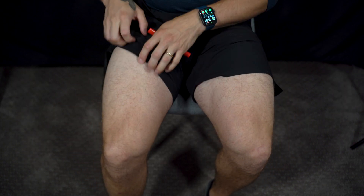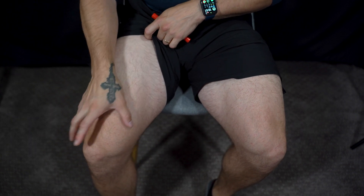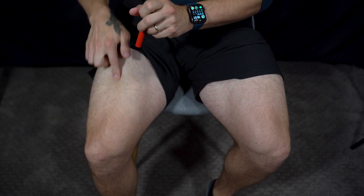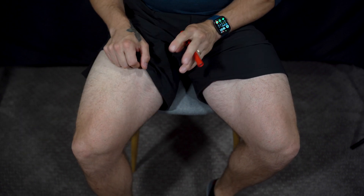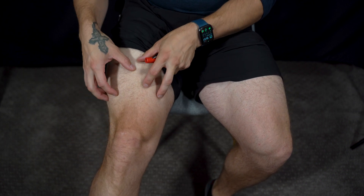Without further ado, we'll start on the top part of your leg and work on these muscles, outlining them with a light, pointing to them, and then going from there.